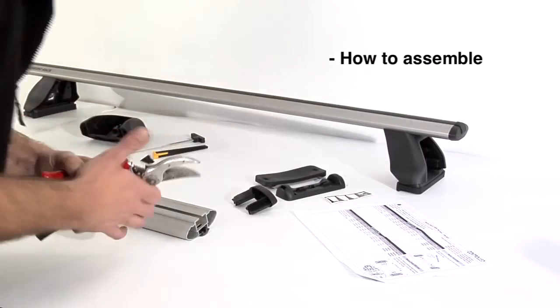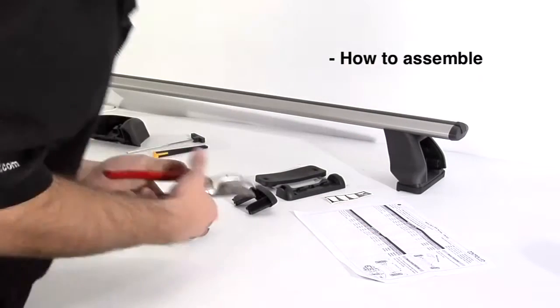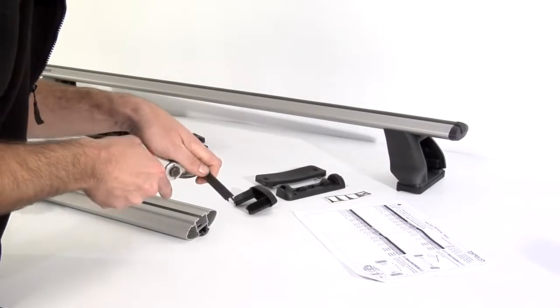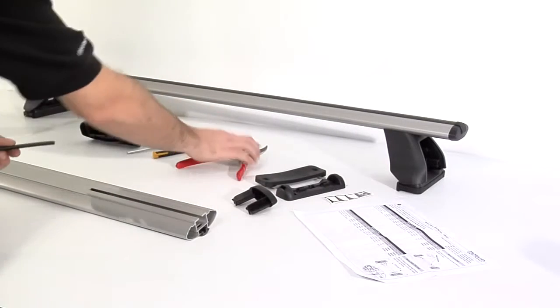Cut the black measuring strip as indicated in the vehicle specific fitting instructions. Clip the cut piece of strip into the underside of the Aero bar, making sure it's all the way hard up at the end of the slot.